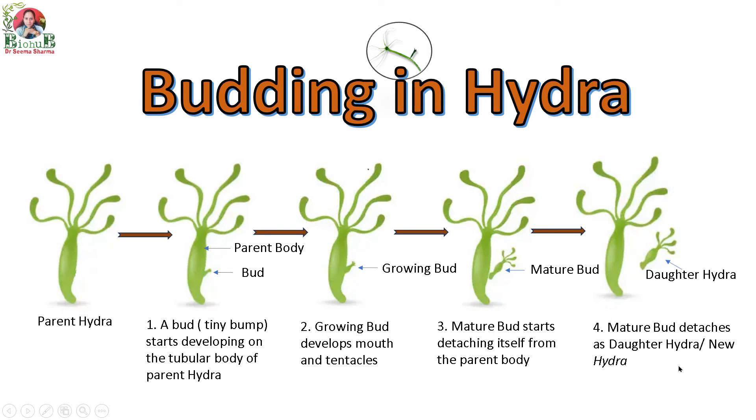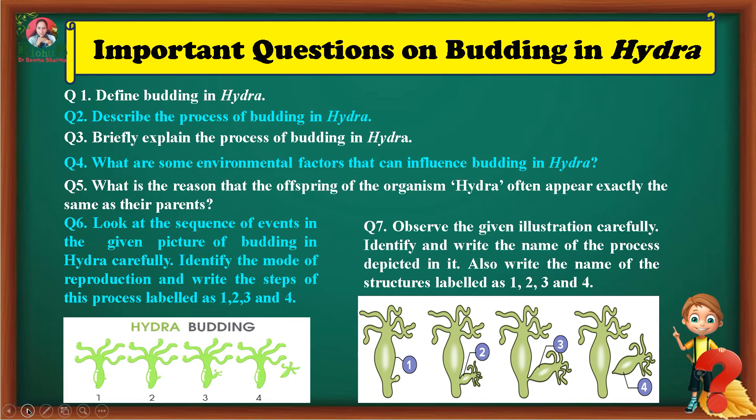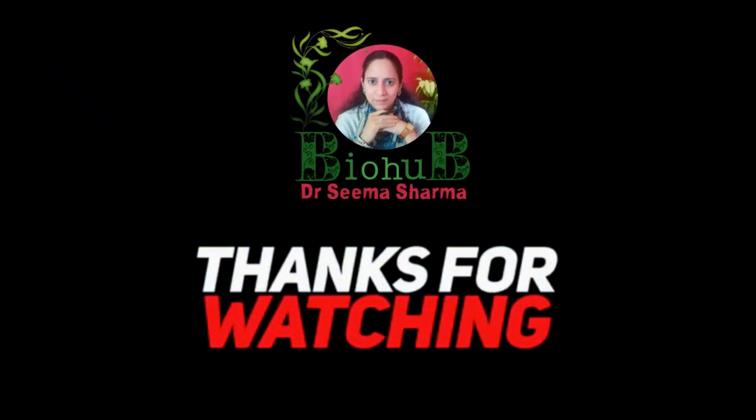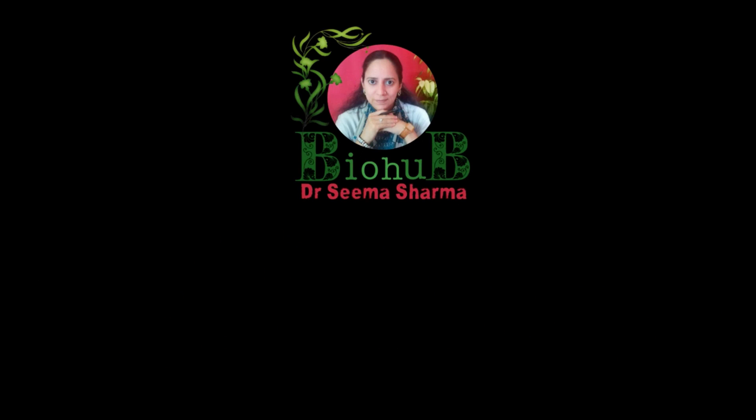Budding in Hydra is an important topic for class 10, and a variety of questions come from it. I have made a worksheet of some very important and frequently asked questions. If you are not able to answer any of these, please reach out to me in the comment section — I'll be happy to respond. That's it about budding in Hydra. Thank you so much for watching and supporting Biohub. Bye bye!